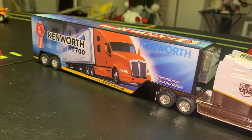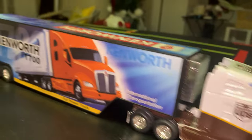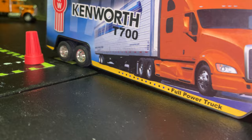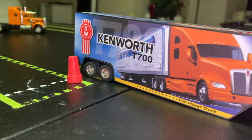When we do the reverse offset backing, I personally like the students to back the rear of the trailer close to the cone — the back tires close to the cone.